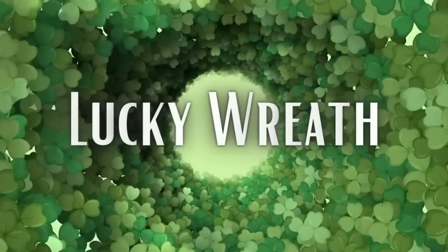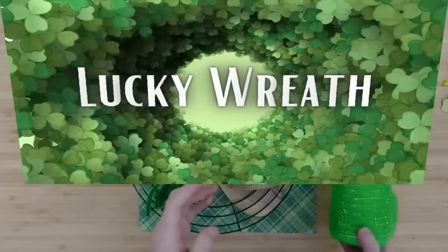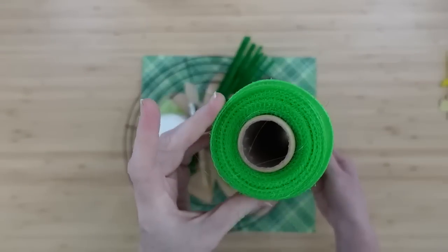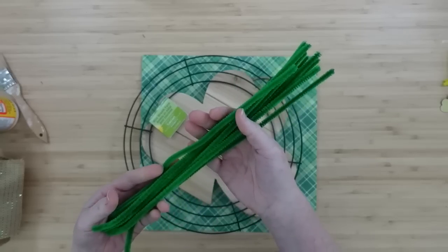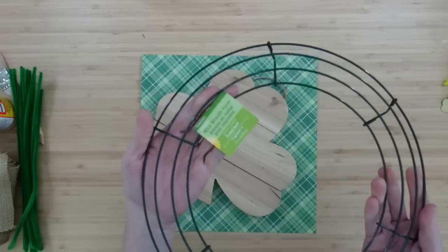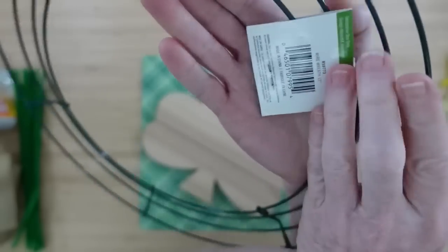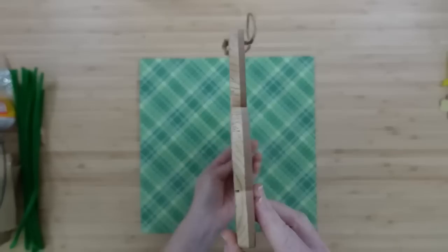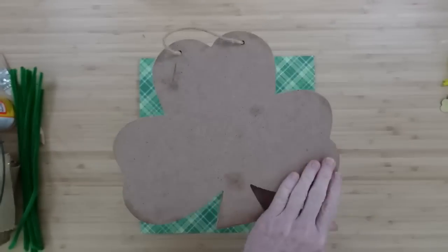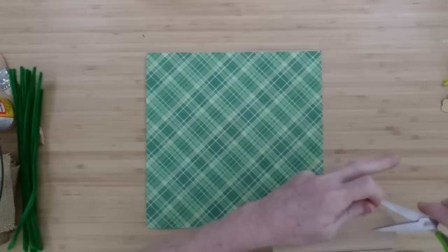The next project is the Lucky Wreath. I have some 10 or 12-inch deco mesh — two different colors. We're going to need Mod Podge, some pipe cleaners, this wreath form from Dollar Tree. You need a shamrock form, whatever type you have. And then some coordinating paper for St. Patrick's Day. I'm going to cut my hanger off — this originally came from Target, I've had it for years. I will link my St. Patrick's Day video from last year so you can watch how I did another one of these.